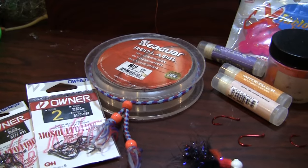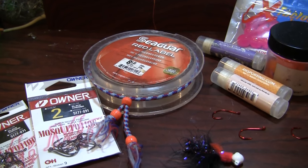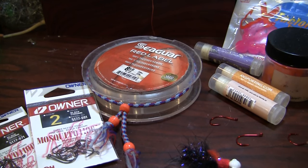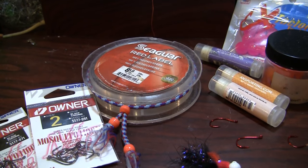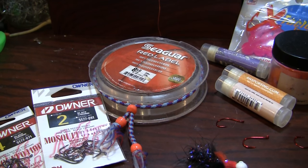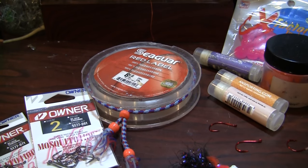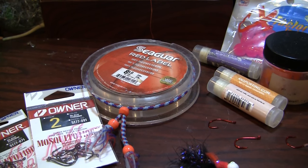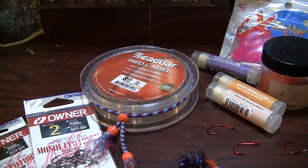Now we're going to leader. I personally like running fluorocarbon when I need to. Eight pound test to 10 pound test on your dropper is going to be about where you want to be. Normally I fish 8 because a lot of the times my leader coming off my float is 10 pound. So you want to stagger it just a little bit less — that way if you hang up the bead or your dropper, you won't break off your whole rig.